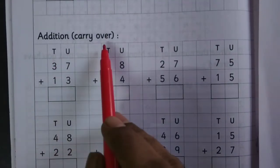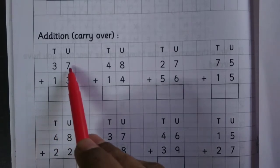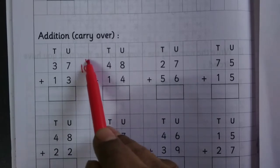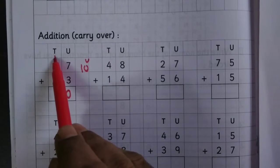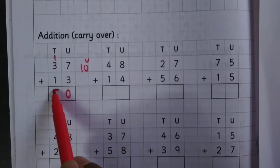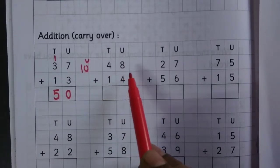Addition with carry over. 37 plus 13: 7 plus 3 is 10, so write 0 at the unit place and carry over 1. Then 1 plus 3 is 4, 4 plus 1 is 5. 48 plus 14: 8 plus 4 is 12.